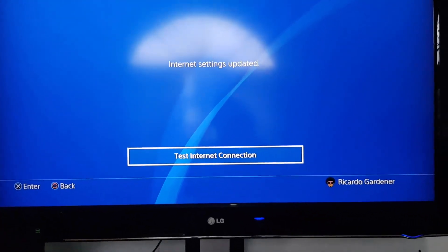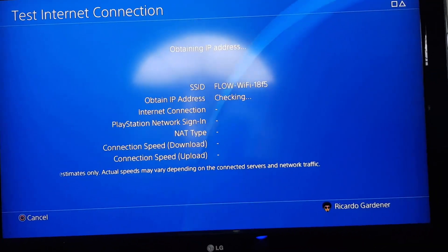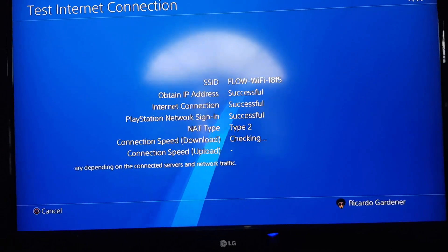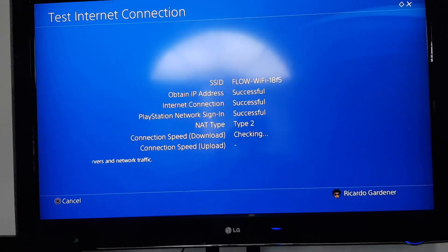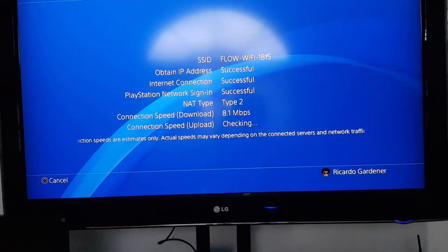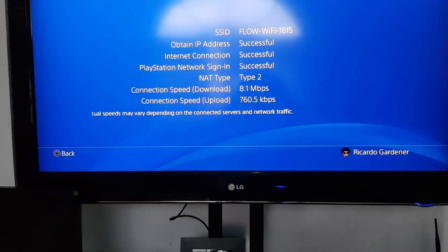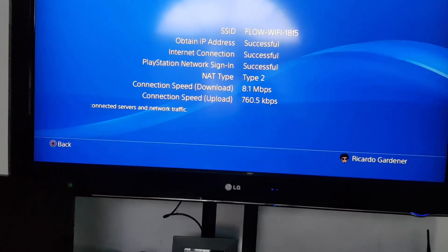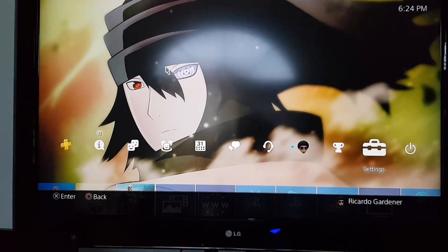It should scan and check. As I said, the process should not be much different from this — the only difference is that mine is already connected, so it won't ask for a password. As you can see, it's giving you the SSID, checking the IP address, connection type, and it runs through the entire process including checking your internet speed. As you can see, that's my speed — I'm on an 8 Meg connection. Once it gives you the okay, you can go back until you're out of the menu.